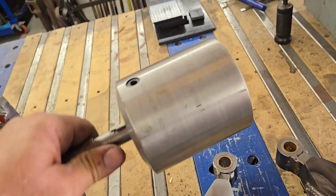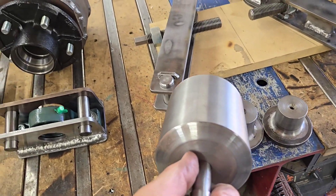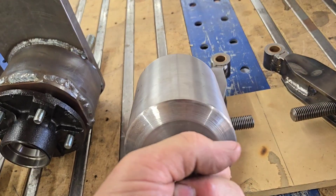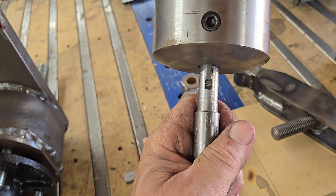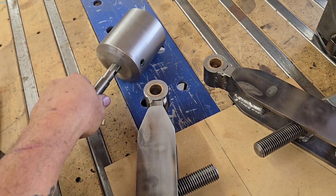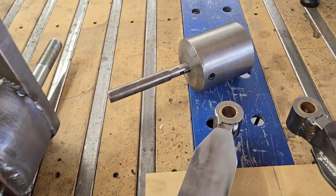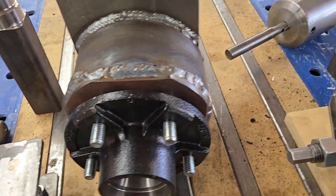The pulley is a leftover piece of that three-inch stock from the spring cups, inserted into a piece of three and a half inch pipe, welded on the outside, and cleaned up. The shaft is sacrificial — I made it specifically so I could put it in an arbor in the lathe so everything was perfectly concentric and I could get everything cleaned up.